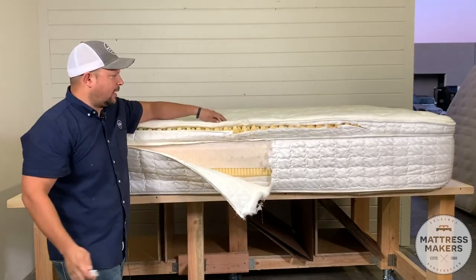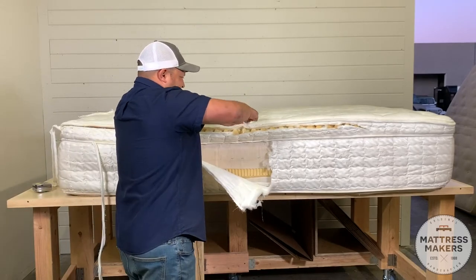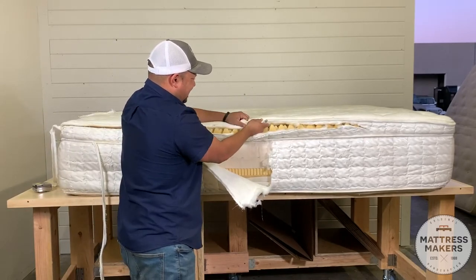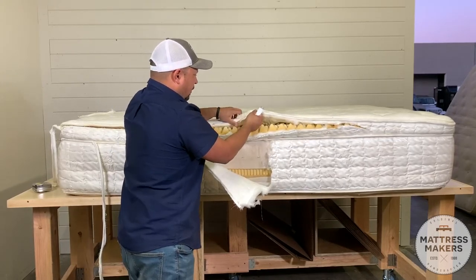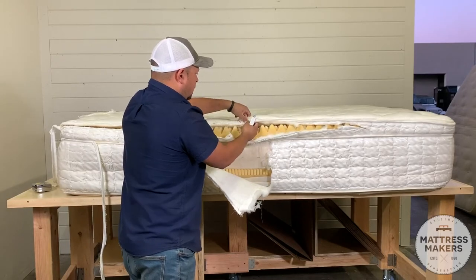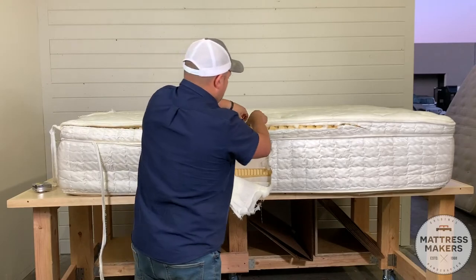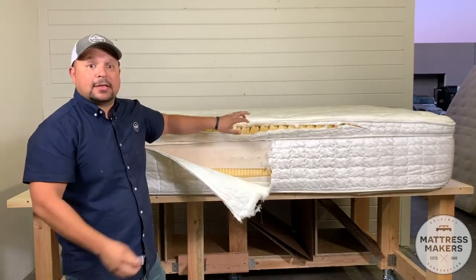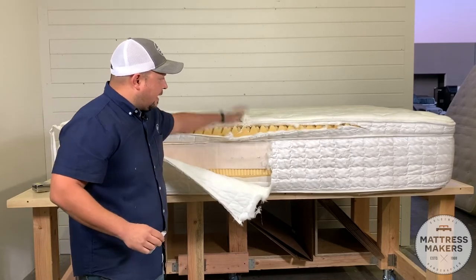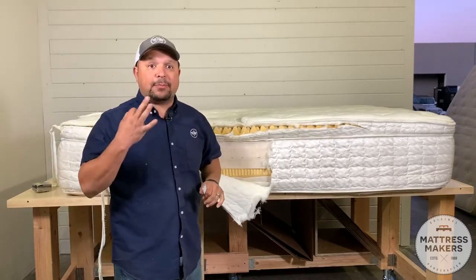Alright you guys, let me open up this right here. Okay, so as we see here, as we've talked about in the past, there are three main parts to the mattress.